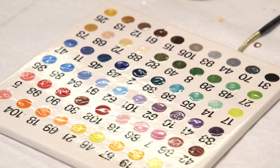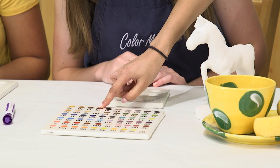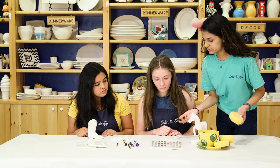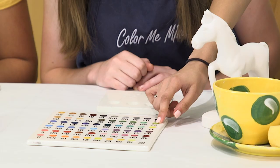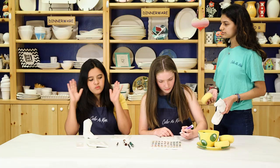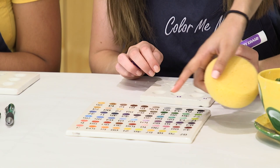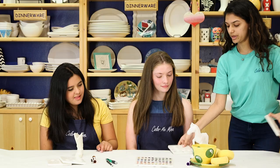Hi girls, welcome to Color Me Mine! I'm Davantia. Are you ready to start painting? Absolutely! These are all your color choices. Since I'm doing Spirit, what would you suggest? I'd definitely suggest maybe 15 and 61 to get that really nice color for the horse, 27 and 29 for the grass, and some 73. Sounds great! And I'm gonna make Lucky's famous kicks — what color would you suggest? Maybe 15, 61, and 98 for the borders. Awesome!